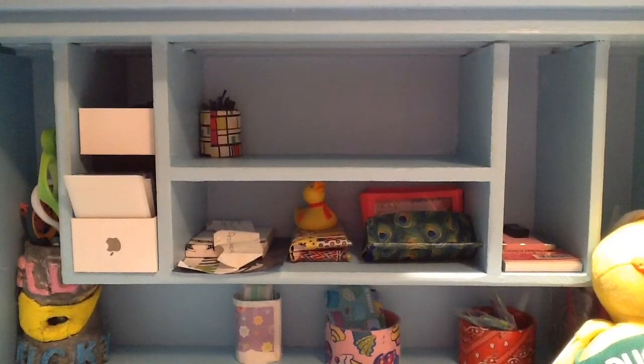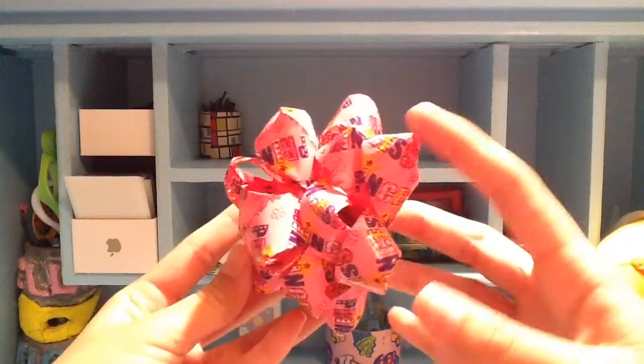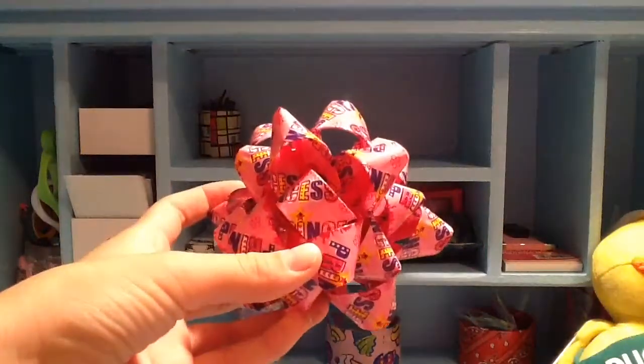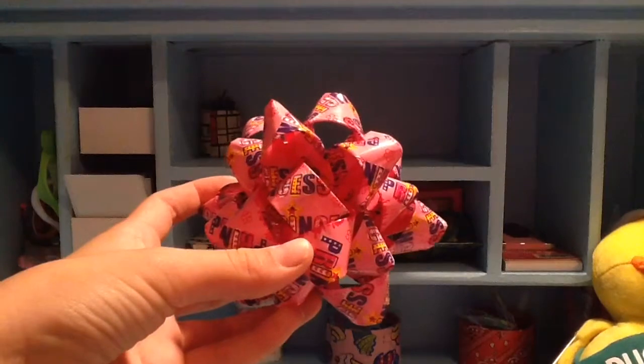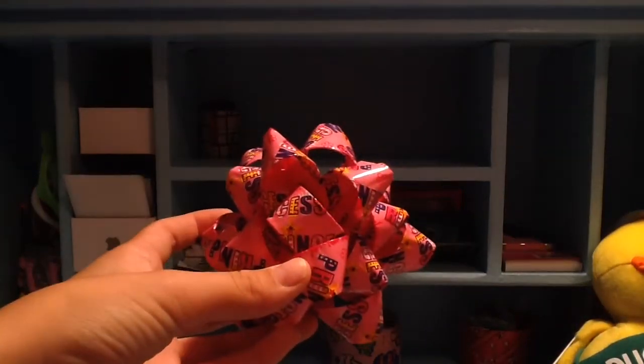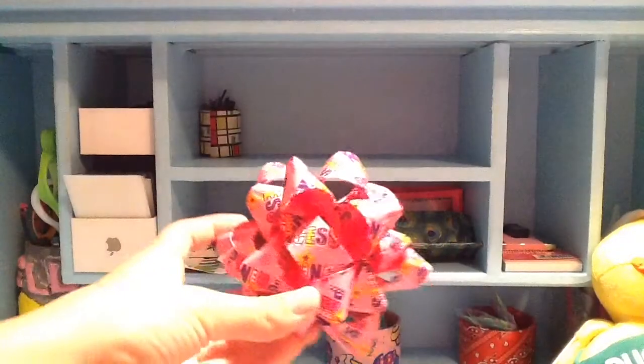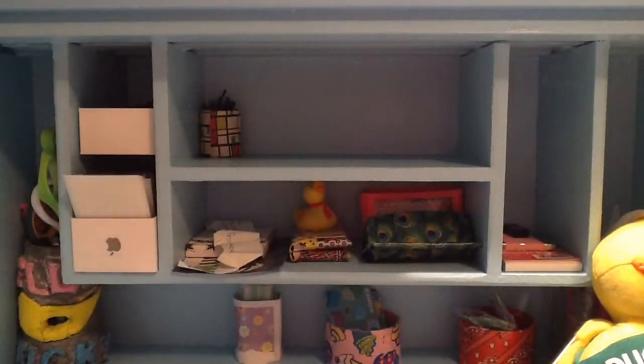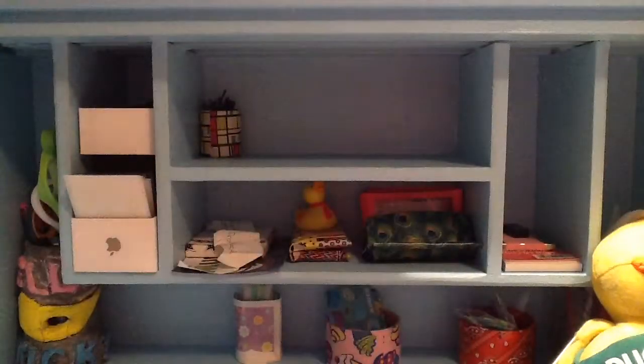So the first lot of crafts are just these bows. I have this one Dollar Tree one that says Princess, I got one that has peacocks, and this is a holiday craft fair — that's why I made so many of these. Forest Friends,